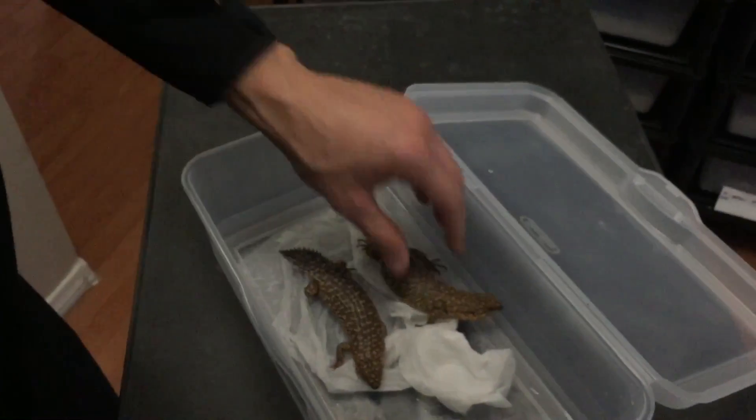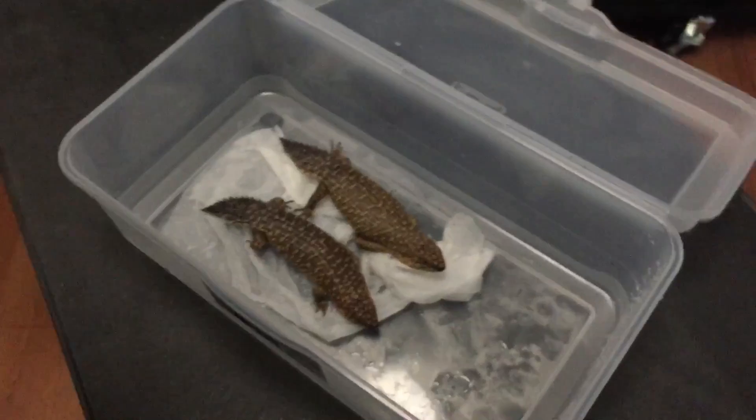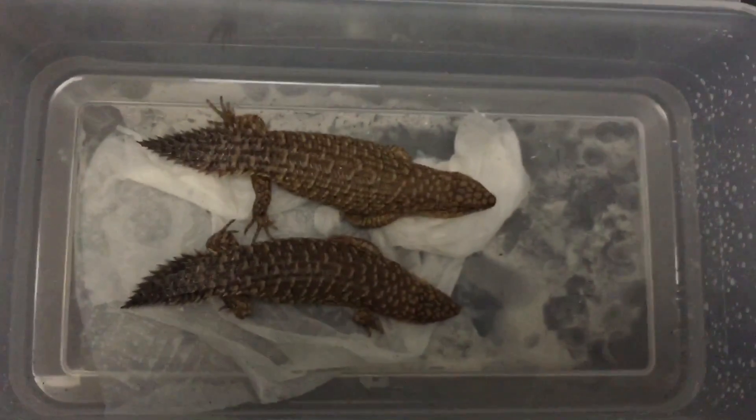Here's a shot of them again side by side so you can kind of see the differences physically. And that's it. Thank you.